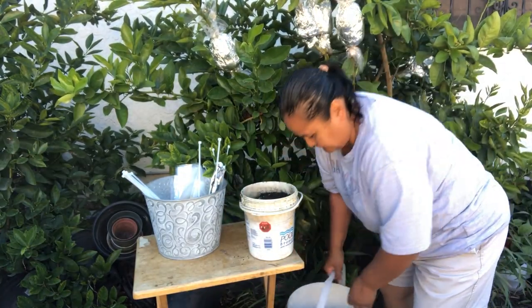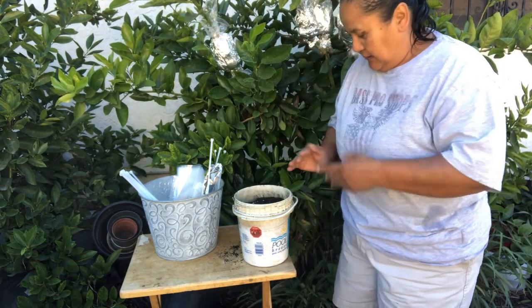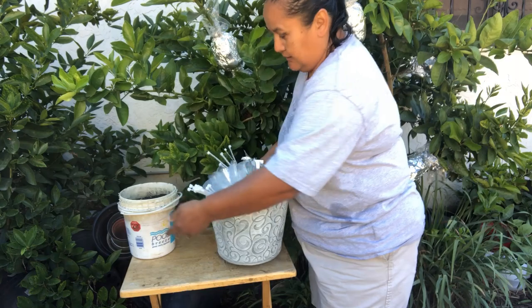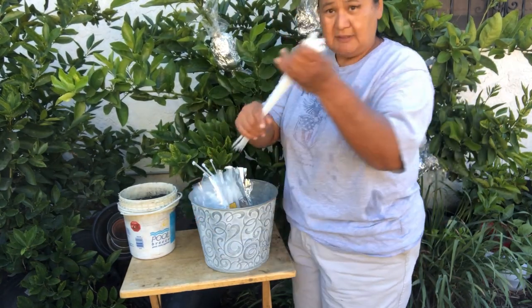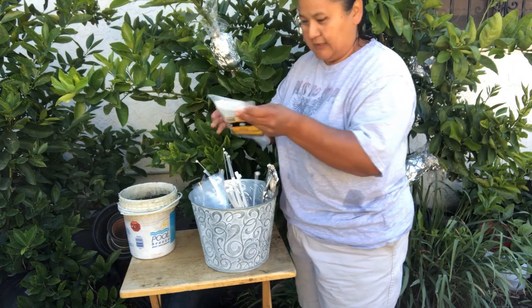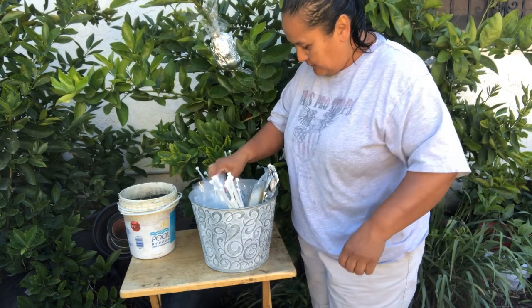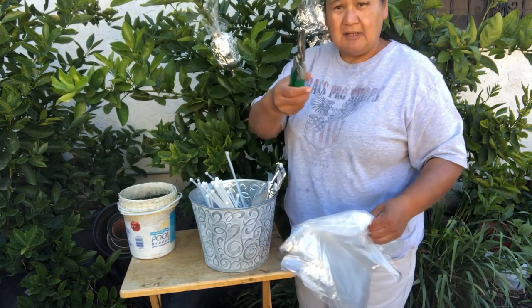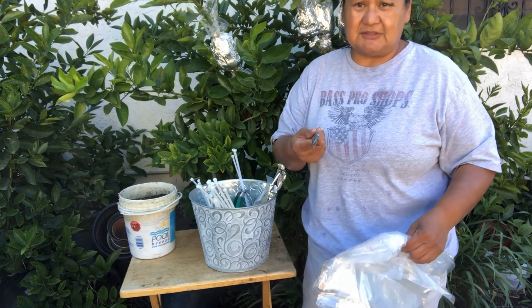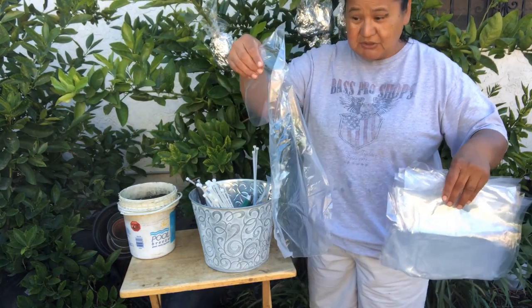Okay, here's what you need for air layering: a bucket of water, potting soil — that's all I use — and in my air layering basket: zip ties (large, medium, and small), aluminum foil (heavy duty, a big one), cutting shears, a shop knife — I use that every time because it's easy to work with — and scissors just in case, plus a plastic bag.